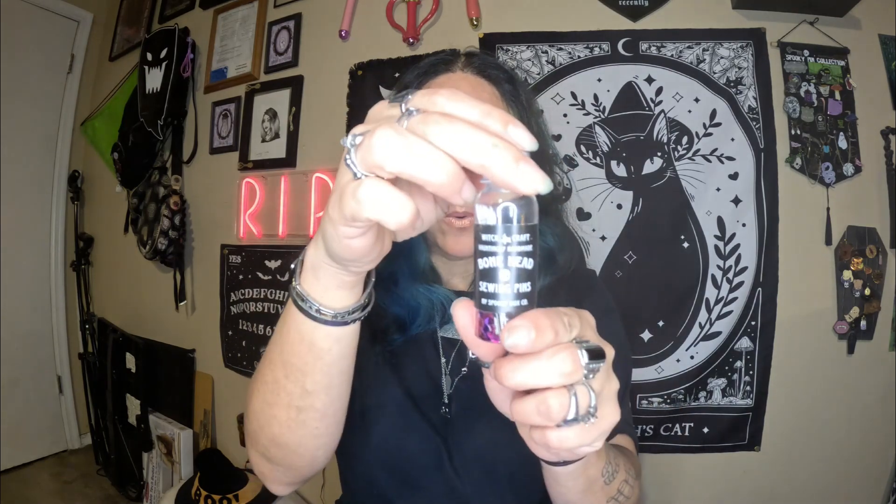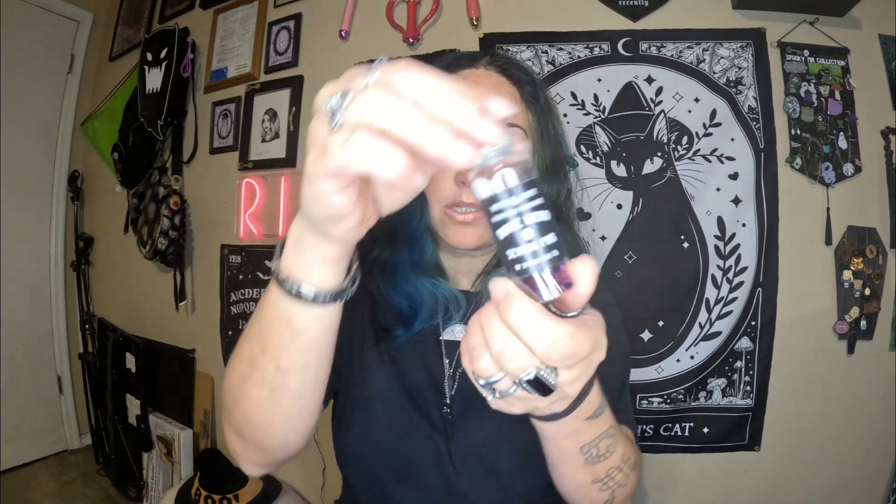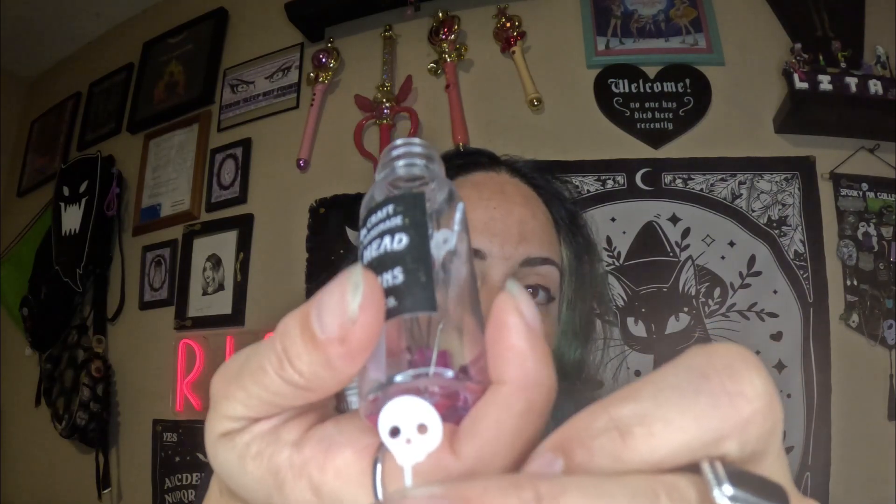So we have some bone pins, like dress pins, sewing pins. I'll take one out for you guys. You can see they're really cute, actually. These are super cute. There's glitter in here though, and I don't want the glitter on my floor. Hopefully you guys can see that. It's a little skull, and they look really cute in the bottle too, with like the little heart glitter.